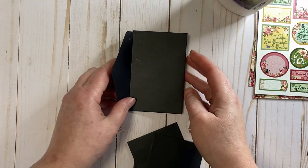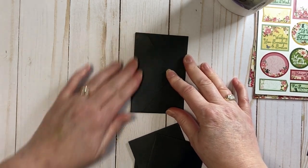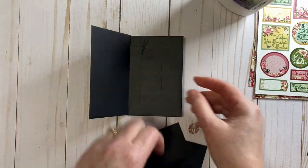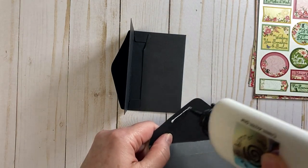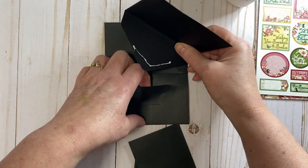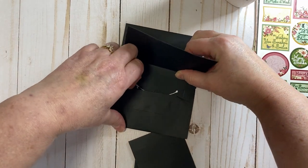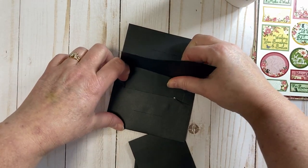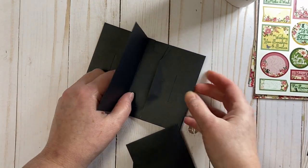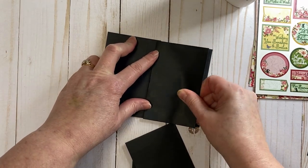Make sure everything is aligned and that the flap can close — that's important. Closing it each time kind of moves everything over. Then we just keep doing that. I'm putting a small amount of glue in because once we get all the envelopes in here and glue the flap on the very front cover down, it's all secure. This is just to keep everything in place so nothing accidentally flies out.